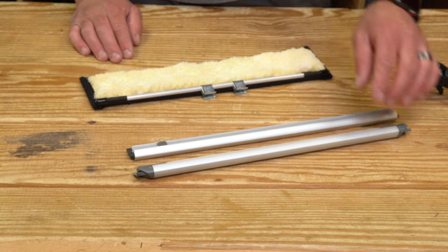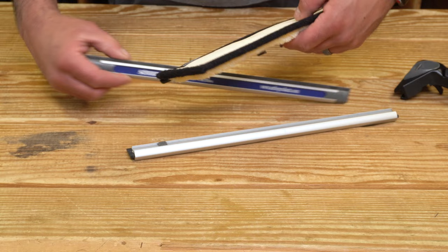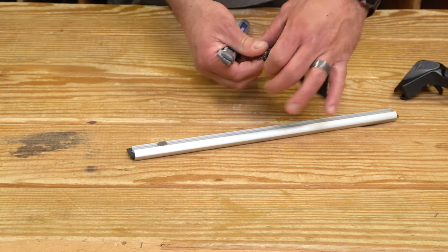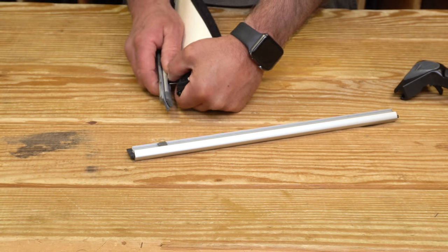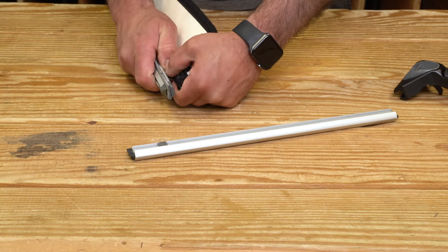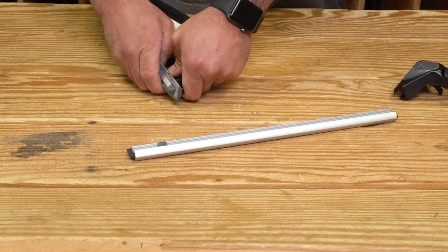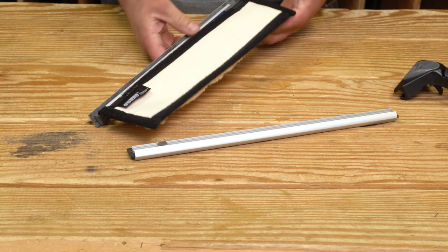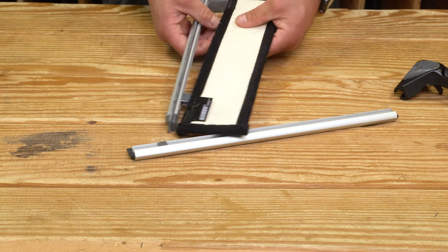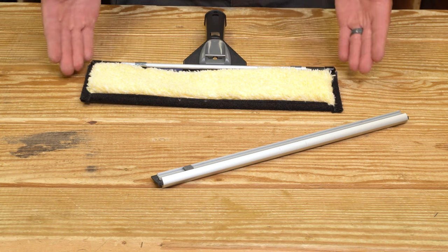Since this is a Cobra Flipper, we're going to start by putting it on the Cobra channel. The clips, which are patent-pending, are just going to pop into the channel. It's not the easiest thing to do — it is nice and snug and secure, so you know it's not going to just fly off on you. But it does take a little bit of pressure to get in there. Make sure you're evenly lined up.